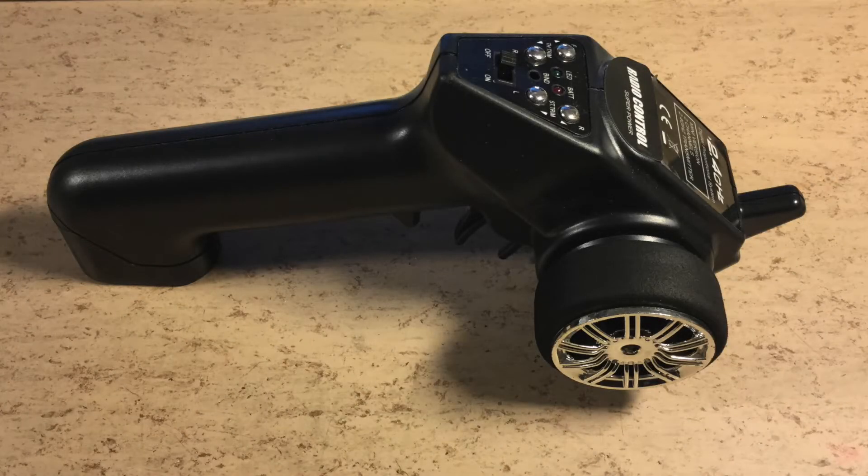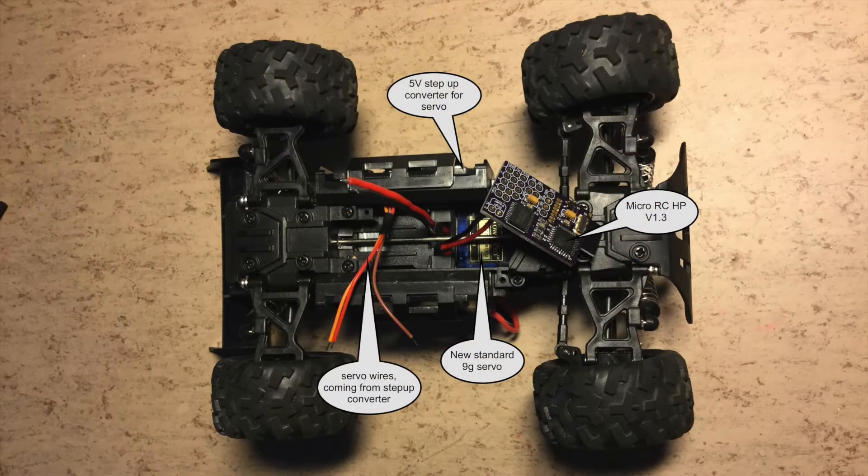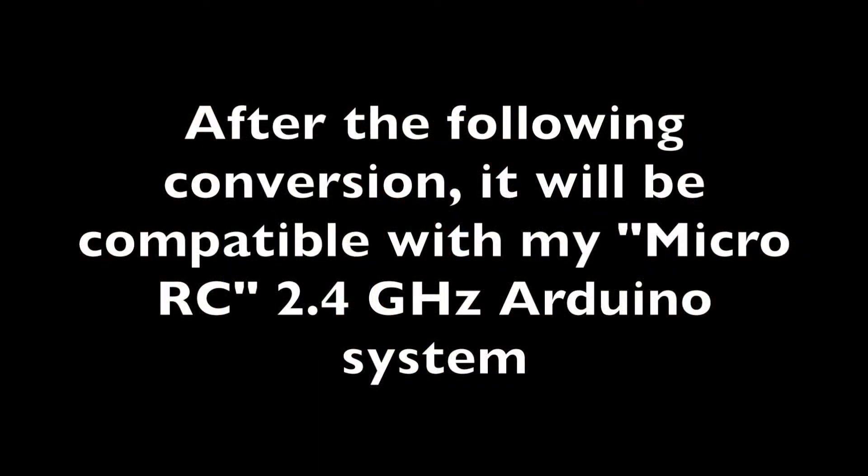Hi guys, this transmitter comes from a failed KDSummit S600 Druggie, which was converted to my MicroRC system in a previous video. During this video I will convert it using standard Arduino components, afterwards it will be compatible with my existing system.